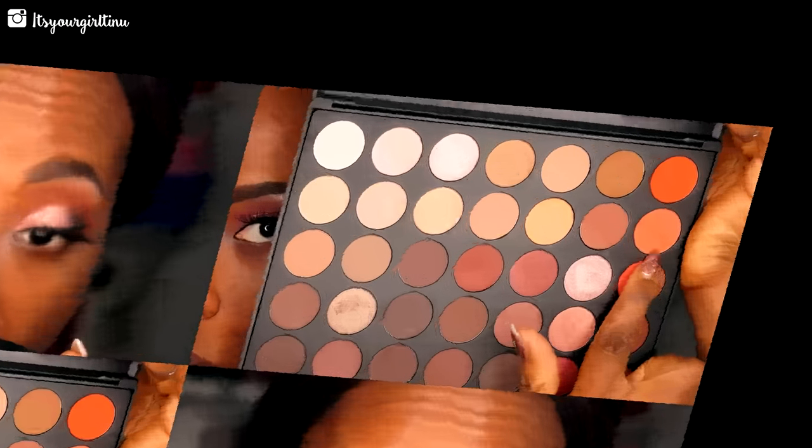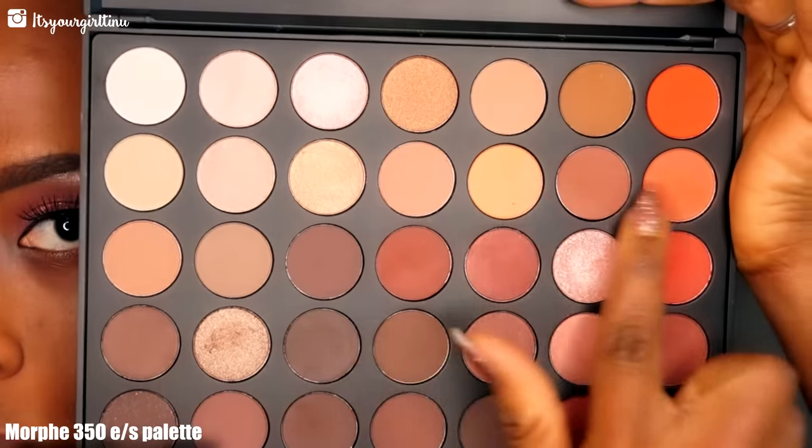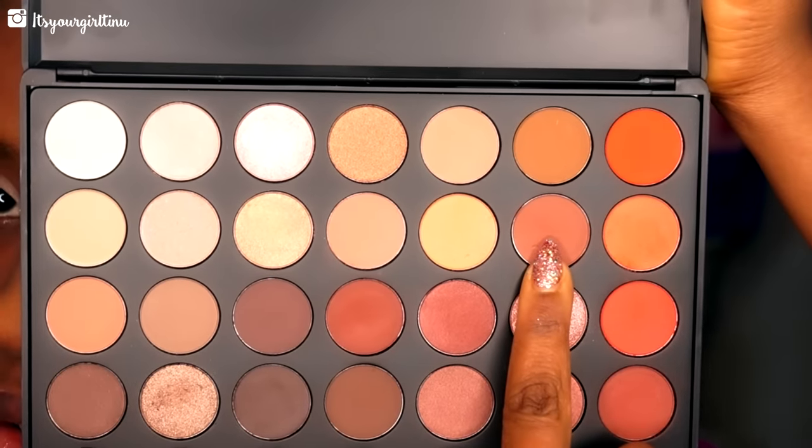Next I'm going to the Morphe 350 palette and I'm going with the flat 239 light brush. I'm gonna be applying the orange shadow in the crease as our transition color. Next we're going with that orangish brown shade next to it, using a fluffy blending brush.